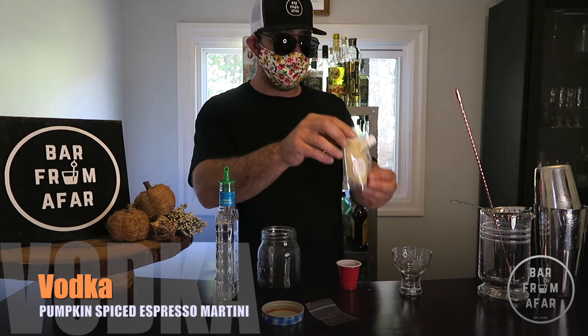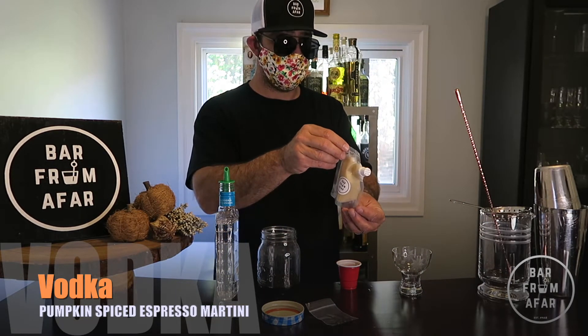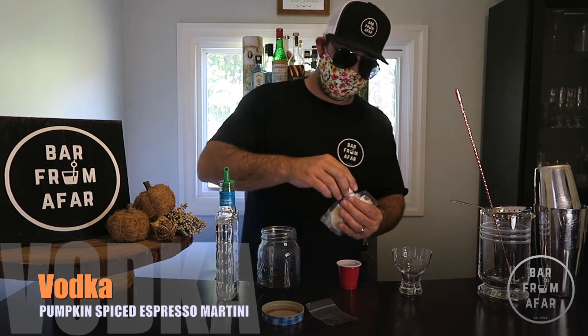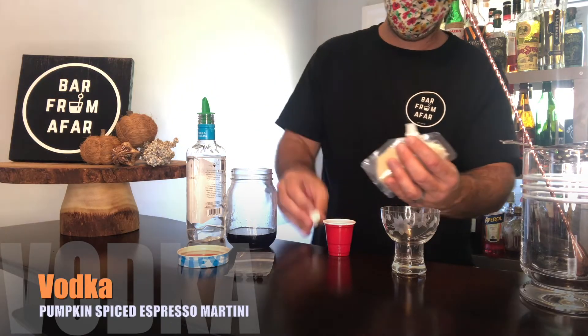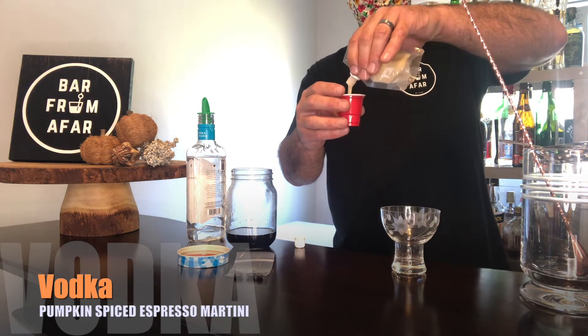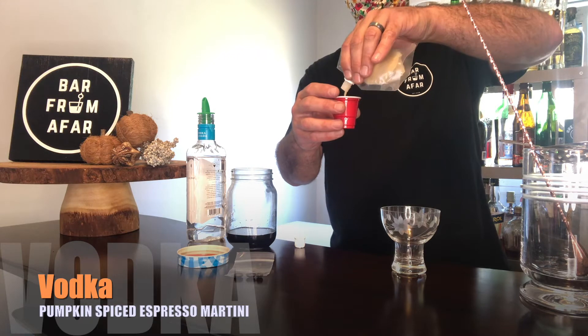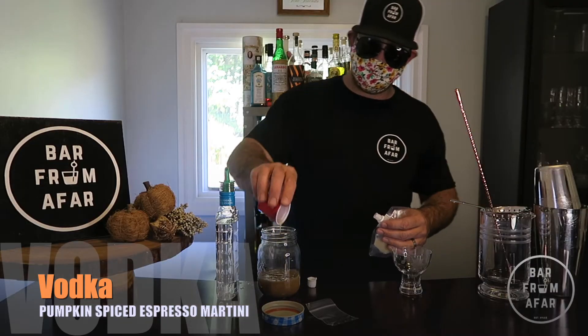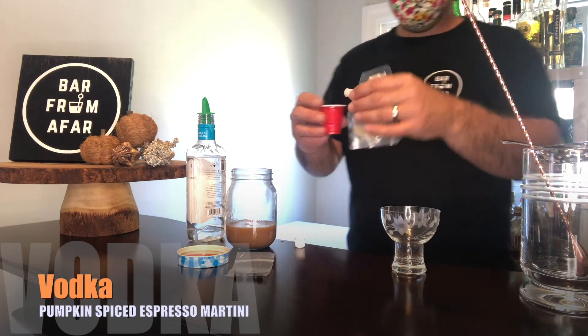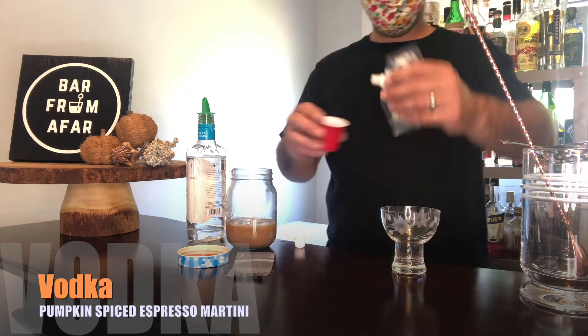And finally, your Pumpkin Spice Coconut Brandy — three ounces. We are going to do one full measure right to the very top, then a half ounce, and another half ounce.